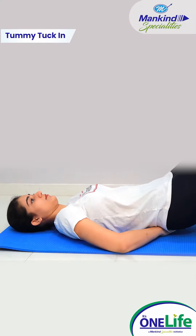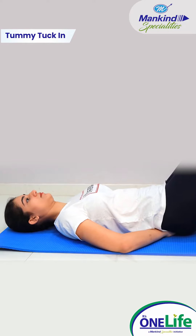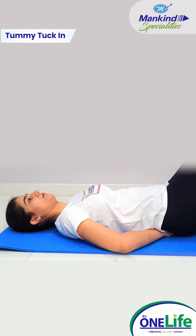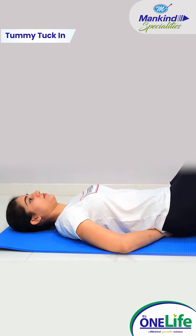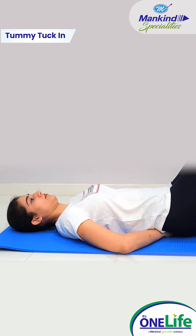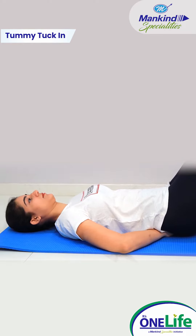Tummy tuck in. Breathe in normally and as you breathe out, gently draw in the lower part of your stomach, pulling up and in with your pelvic floor muscles at the same time. Hold for 5 seconds and relax. Don't move your back at any time. You should be able to breathe and talk while you exercise.